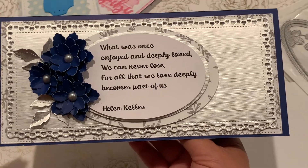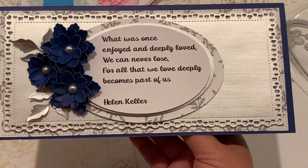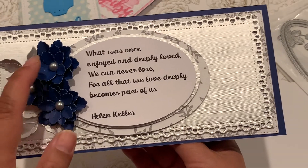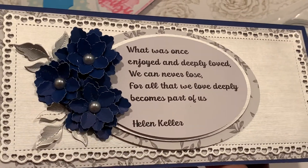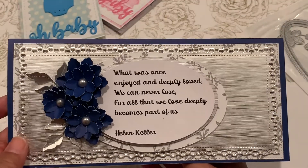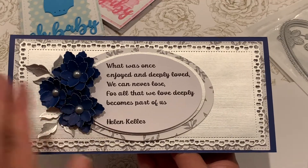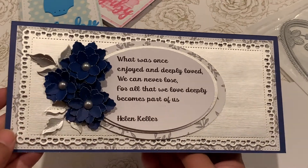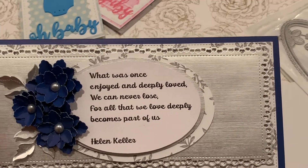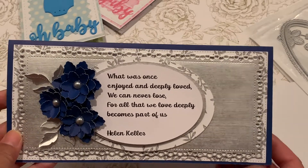I added little pearls to the flower centers and I like how it came out — it's just a little elegant. The sentiment is just right there, it's all about love, sending some love to a friend who has lost a loved one.